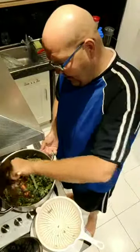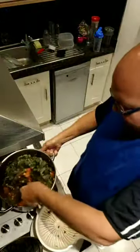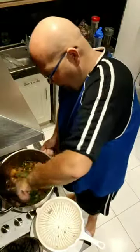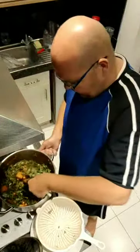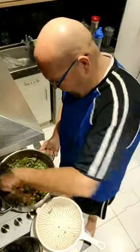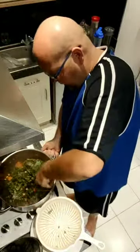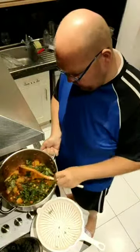Sorry about that — the connection is back. So I've added the chickpeas and the kale to my mixture and I'm just giving it a big mix up, because obviously what I want is for this to be edible so I can eat it and tell you how it's getting on. I'm just mixing that all around.